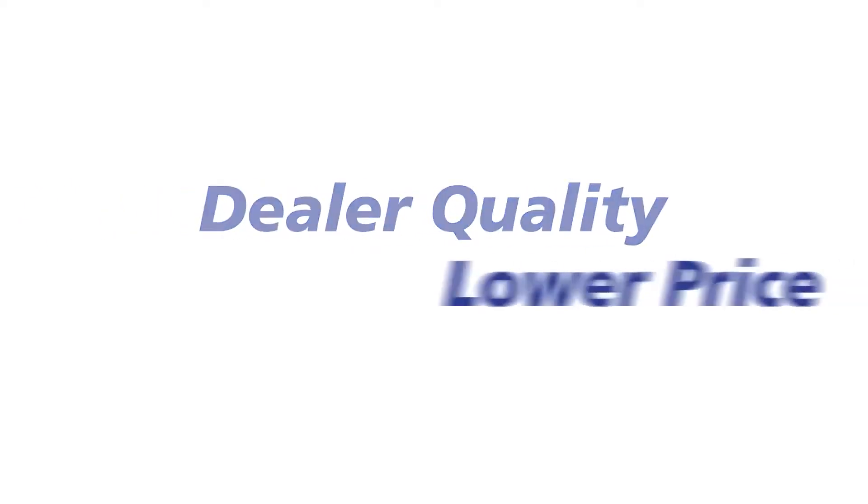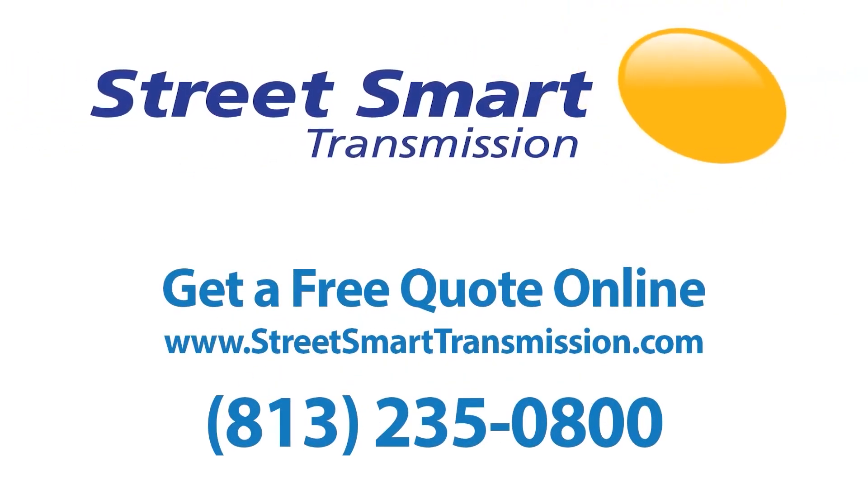Dealer quality, lower price. Now that's StreetSmart.